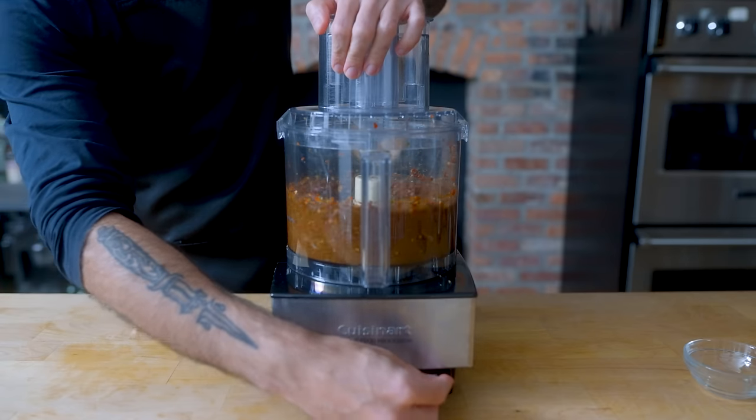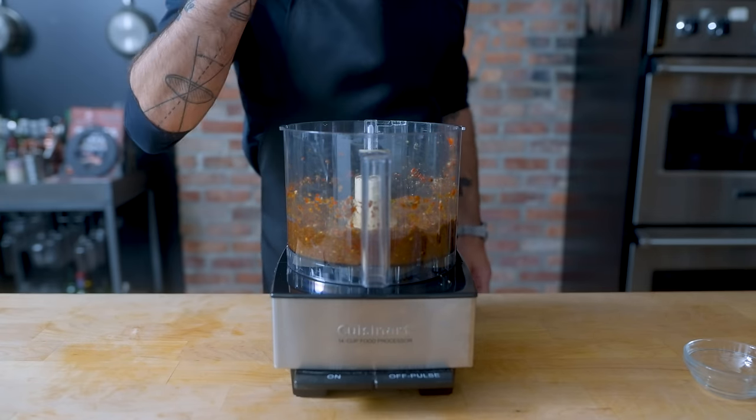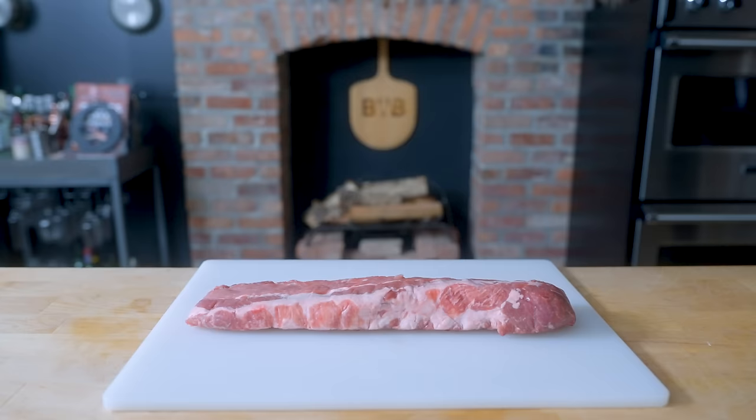Make sure to scrape down the sides and taste for seasoning. Proper jerk should be spicy, so if a teeny tiny spoonful doesn't send you running in panic for the nearest dairy products, your scotch bonnets might not be very spicy and you can add some habaneros to juke the stats.